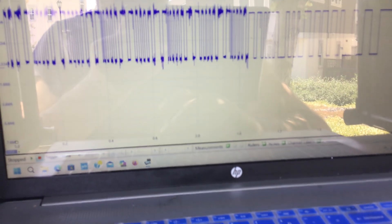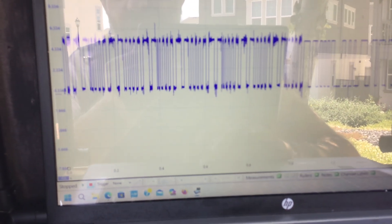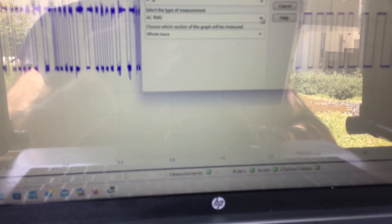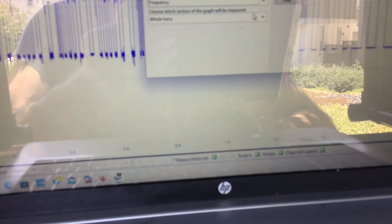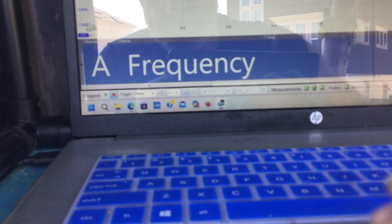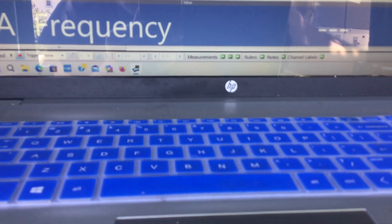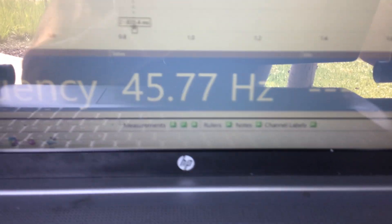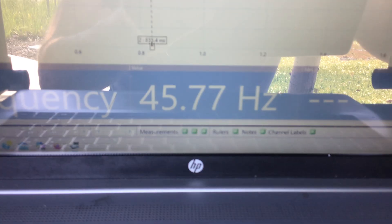Now we go over to the scope. I'm going to set a measurement up — in the background we were scoping everything. Remember that number you saw on the Power Probe. I'll add a measurement: channel A, frequency, between rulers. Let me see what I've got here. Right on — 45.77 Hz. So we're definitely close between our Power Probe and what we saw on the scope.